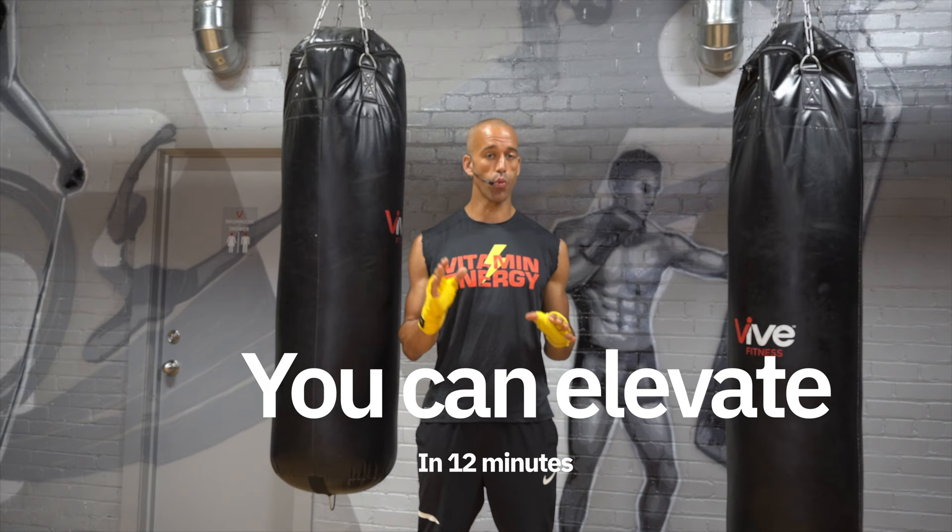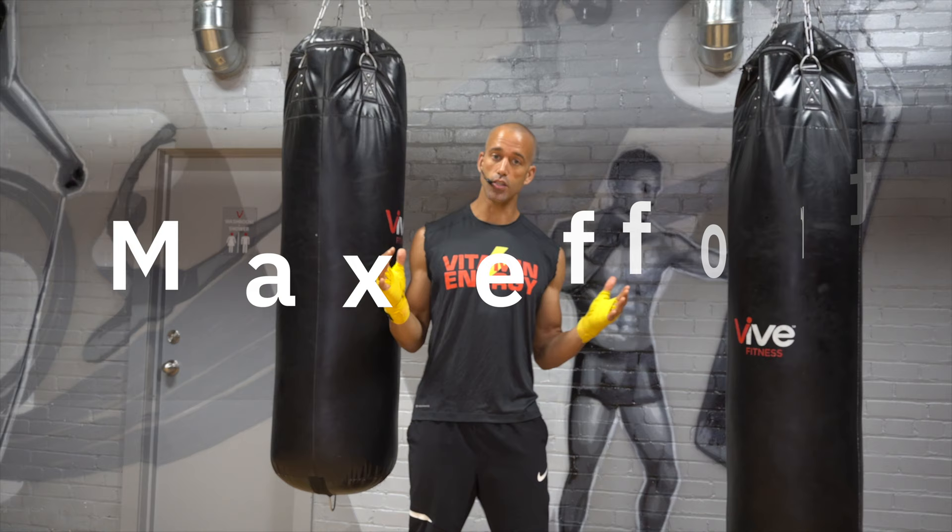You can get shredded, you can get cut, you can increase your conditioning 100% in 12 minutes. All you have to do is get your gloves on, get mentally focused, step up to the heavy bag, and let's go to work. Before we get to the session, we're going to review every one of your combinations so that when you push that play button you know exactly what to do. You're going to throw about 800 punches in this workout.